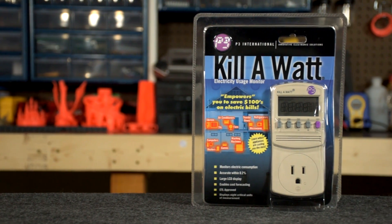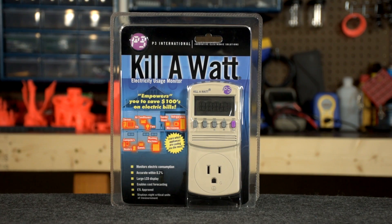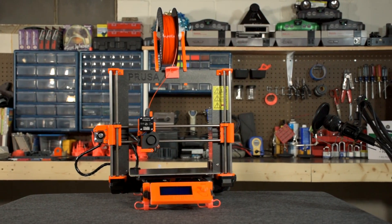To answer this question we're going to be using two pieces of equipment. The first is an inexpensive, readily available power monitoring device that I purchased on Amazon. The second is my original Prusa i3 MK2 3D printer.